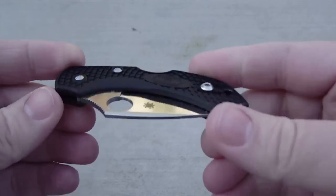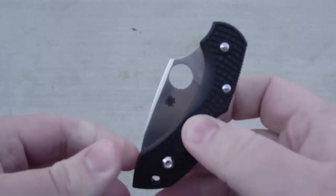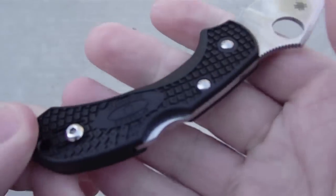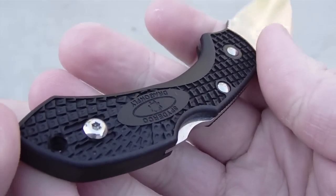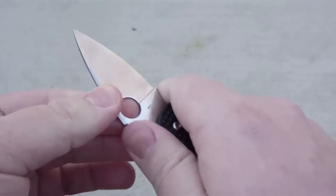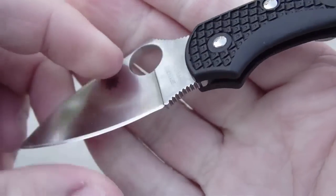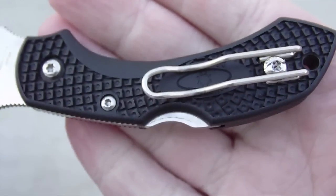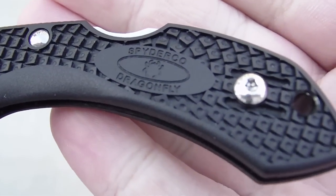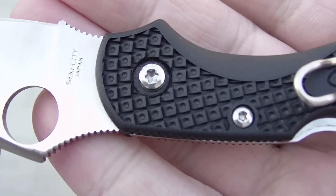We're going to start with the Spyderco Dragonfly 2. This is a sweet little knife. I don't have the original Dragonfly because I sold it a couple months ago, so I can't do a side-by-side comparison, but let me tell you — this is so much better than the original. It's got jimping up top, jimping down below, a wire pocket clip, and a different handle texture — pretty much the same as on the Delica and Endura.